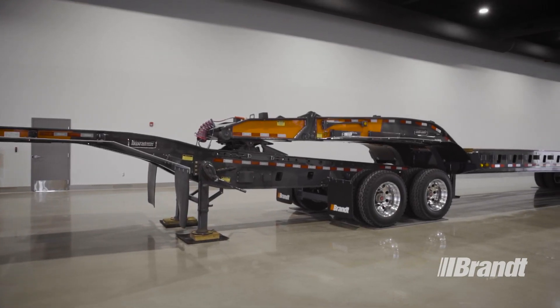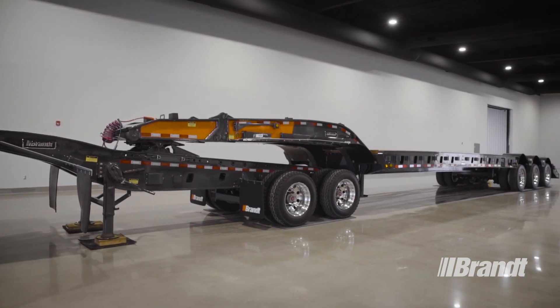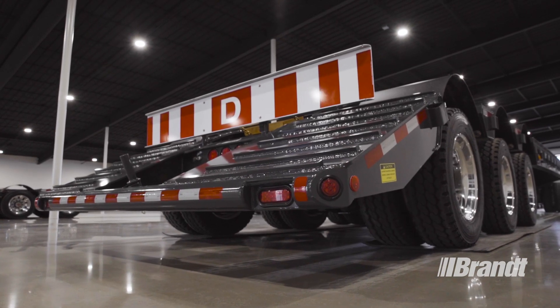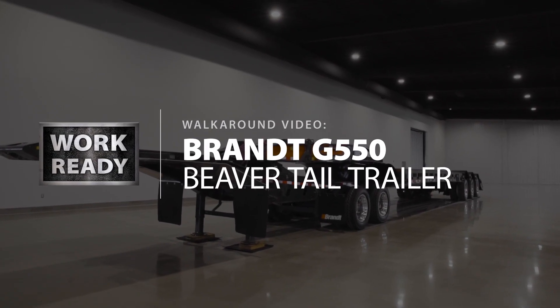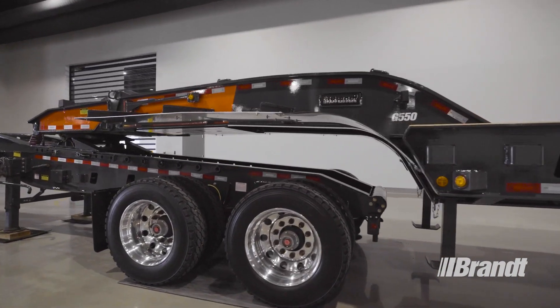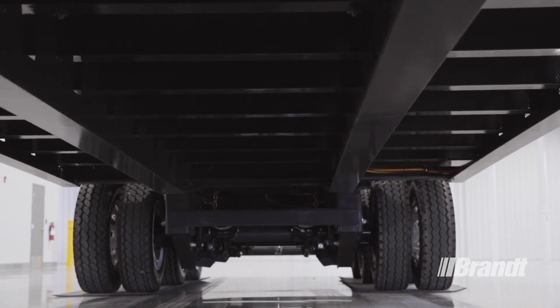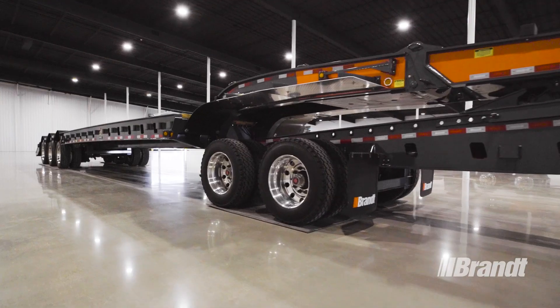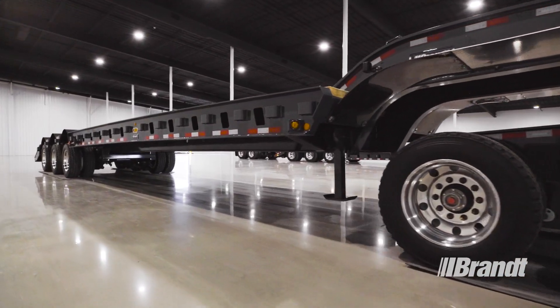Work-Ready Brandt on-off-highway transporter trailers deliver the perfect balance of tare weight and durability, so you can haul more and worry less. The G550 delivers the muscle you need to haul more with each trip. The fixed gooseneck reduces tare weight compared to hydraulic models to free up capacity, and the premium QT100 steel construction adds strength and subtracts pounds, so you can carry a bigger payload to off-road job sites, even the toughest ones to navigate.